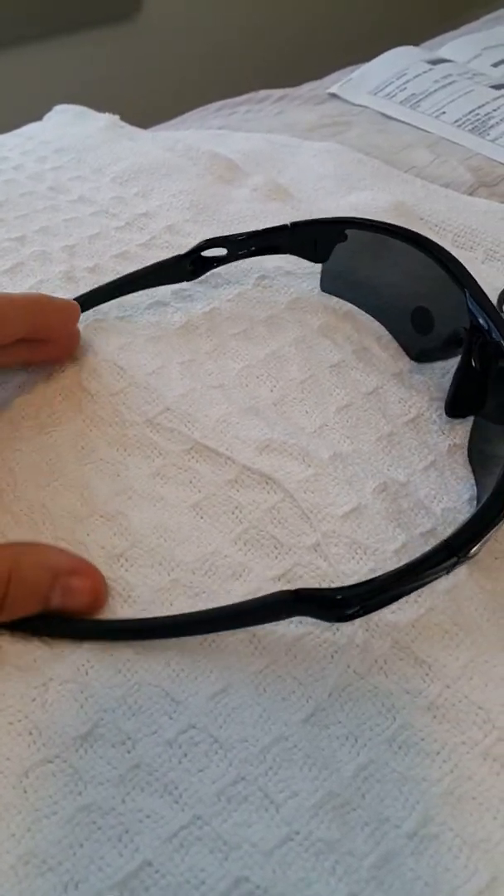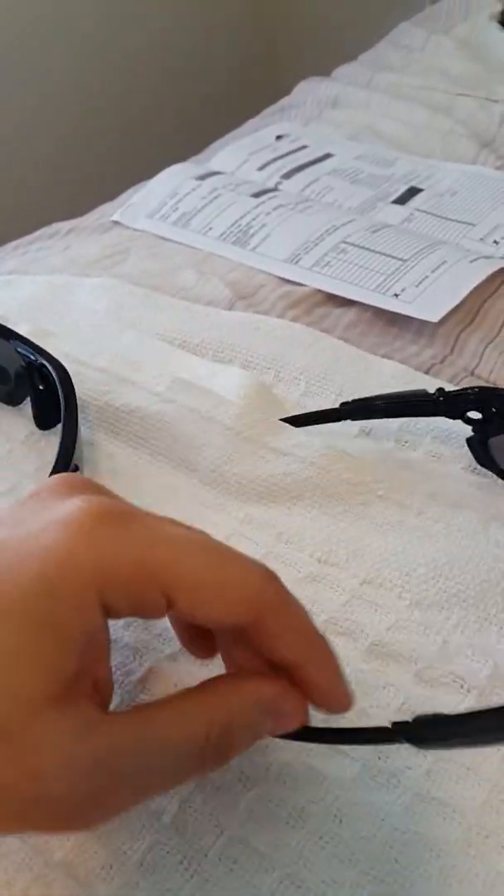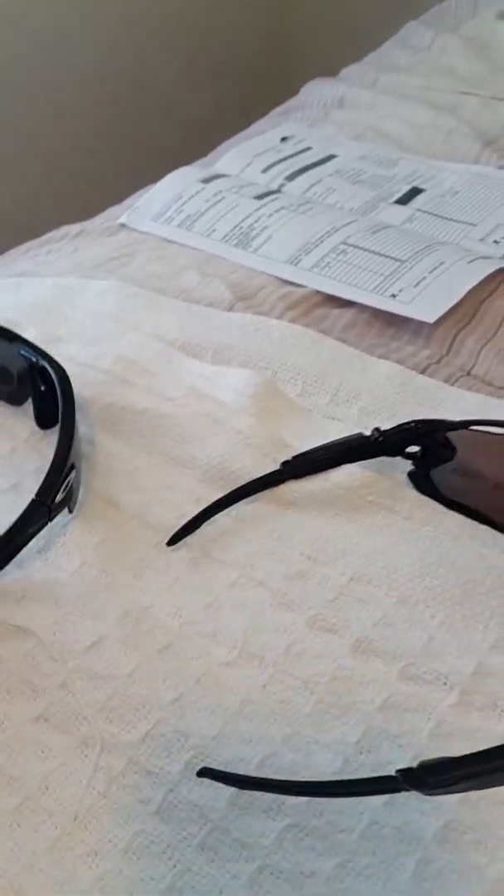They're great for sports so they don't fall off your head. With the Radar, I feel like there might be a chance they fall off — it's a slim chance, but you never know.